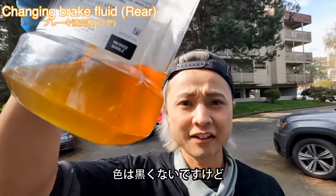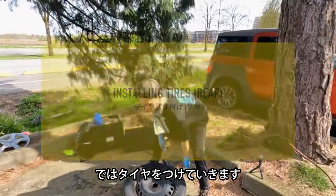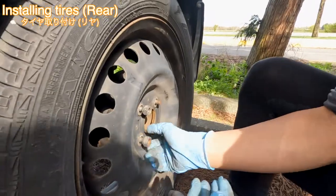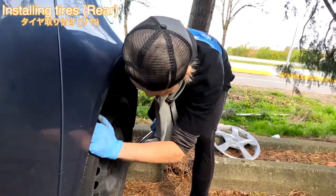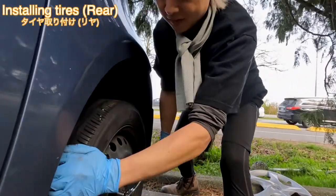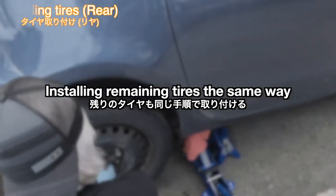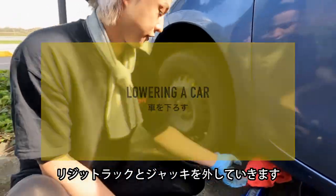Look at that — it's not a black color, but still, you know. So now we're going to put the tire back on. After that, we're going to take out the jack stands and the jack.